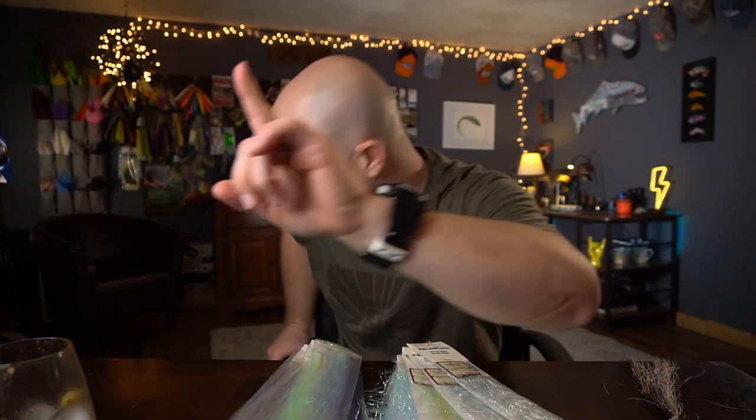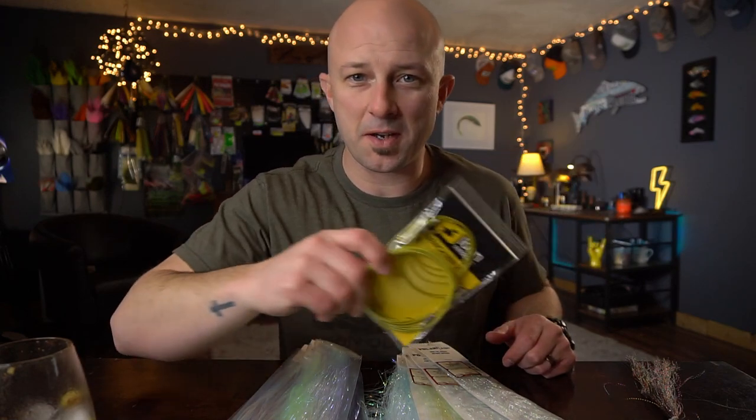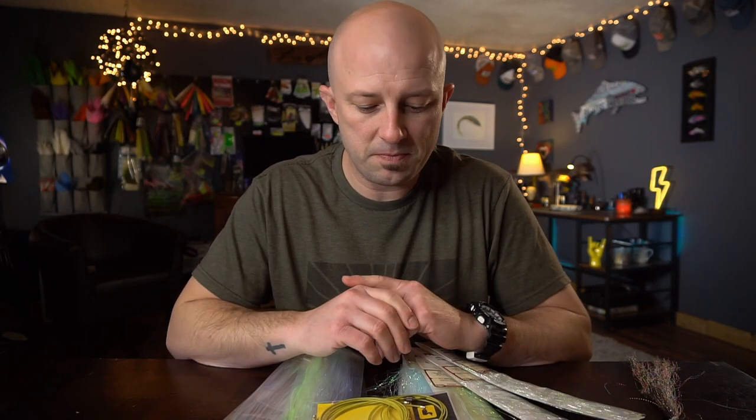Before we get started on the video, we're gonna give away the bench rings that I talked about in the previous video. The bench rings are gonna go to Caleb Schmucker. Caleb wrote a book, as you can tell. So Caleb, shoot me your address on Instagram or email or whatever you want to do, and I'll shoot you a pack of bench rings — probably a few extra.